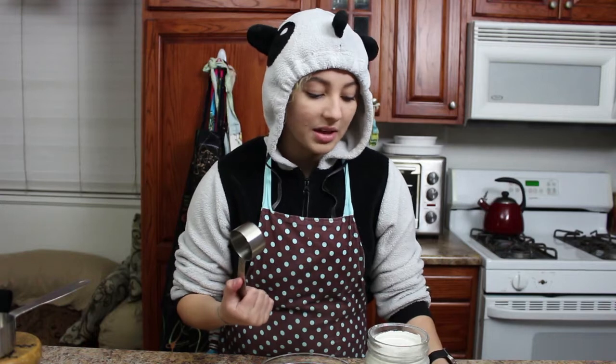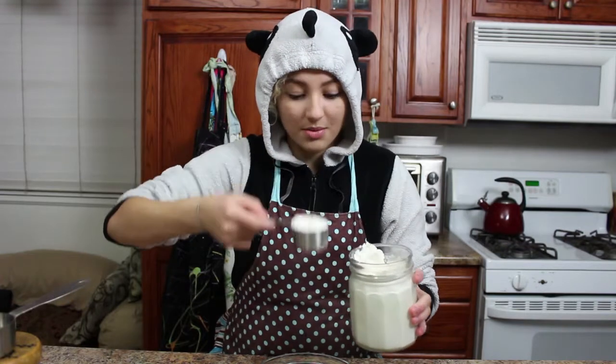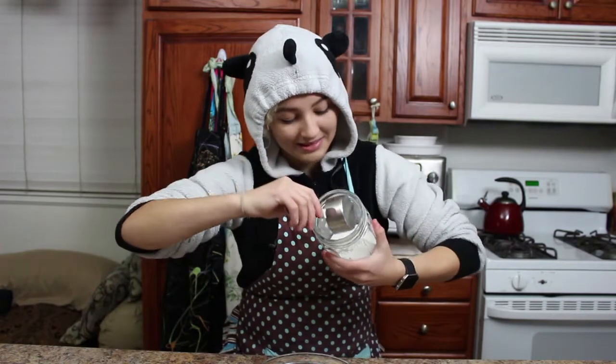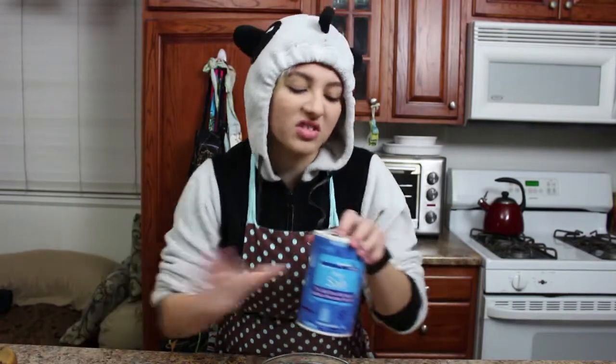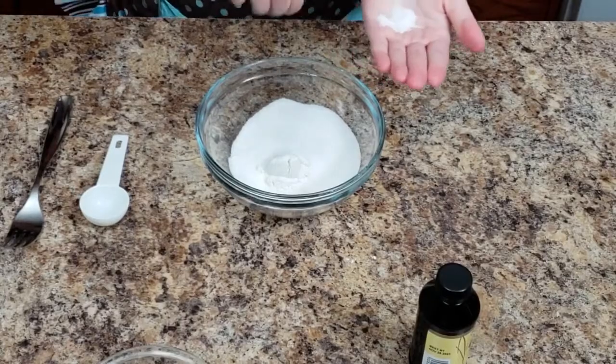So you're going to start out with a quarter cup of flour. I don't make this gluten free because usually I'm the only one who eats it, but it works the same with gluten free flour. A quarter cup of flour. And yes, I am wearing a panda onesie — how nice of you to notice. A third of a cup of sugar into the bowl, and just a pinch of salt — maybe two pinches of salt.